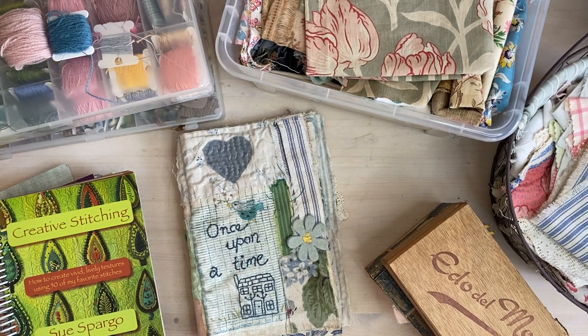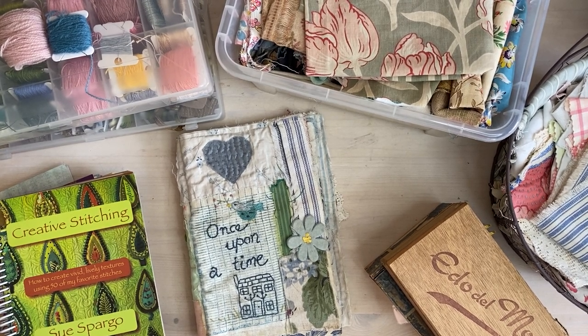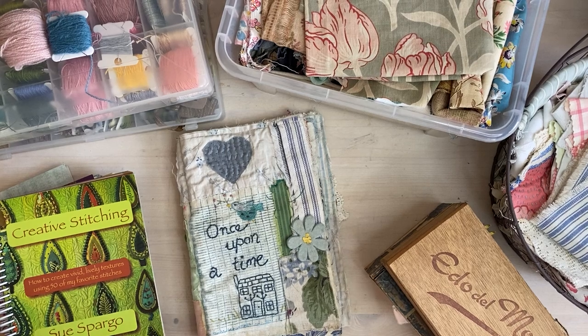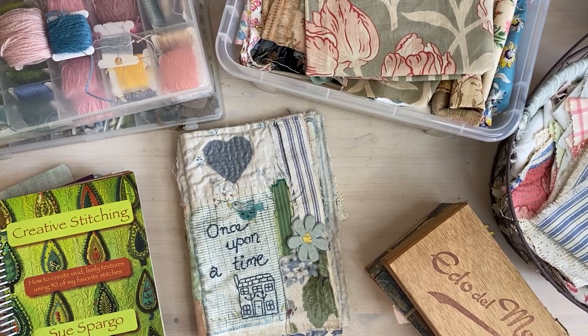I just wanted to go through a few things. We will provide a supply list — I'm going to type it all up and then Sass will make it all beautiful and share a link, because she's really good at the presentation stuff. The supplies are all optional except of course the fabric, so you can pick and choose what you want to include.